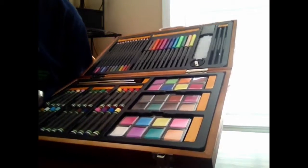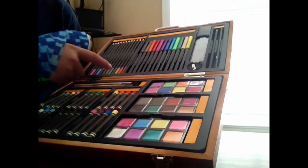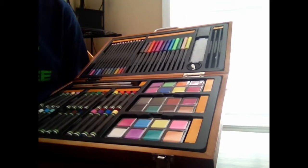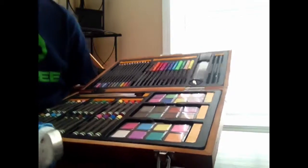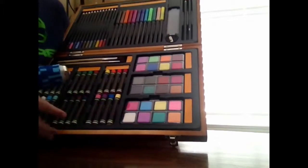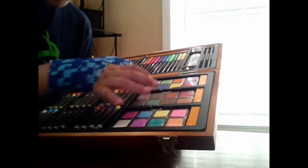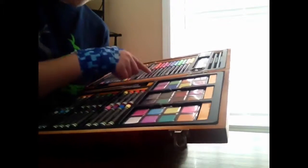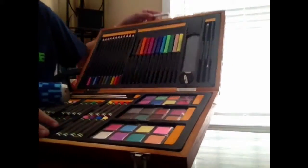You get three shades of pink in watercolor, three shades of green, three shades of blue, three shades of purple, three shades of tan color, one shade of darker green, two shades of orange, and then a darker pink.